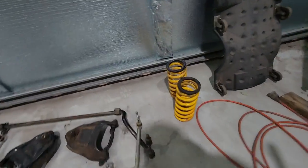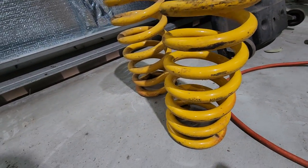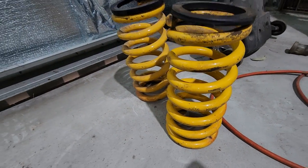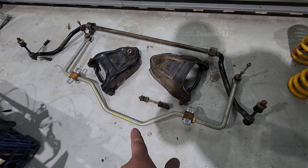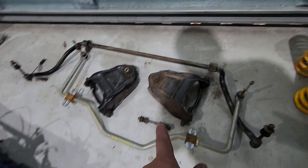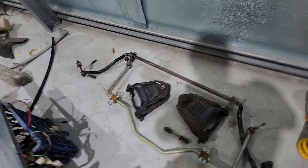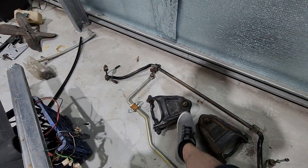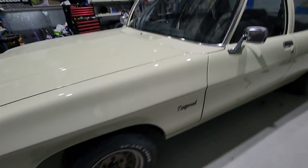Also got some King Springs - I had these sitting in the shed, they're the super low for the front so they're fairly low. I've got a 22mm rear sway bar and a standard V8 front that's gonna go in. These have already been rebuilt with new ball joints and bushes, so I'm just gonna fit those upper control arms to save having to fit bushes and stuff.